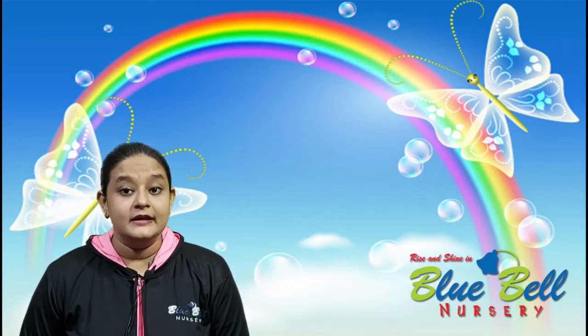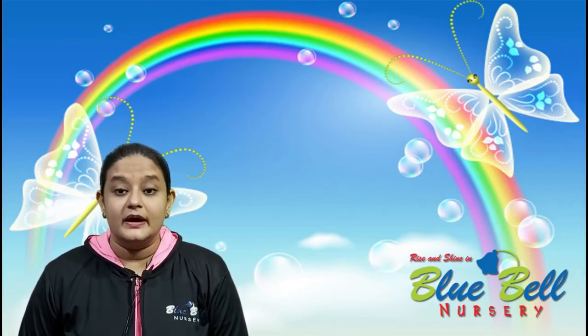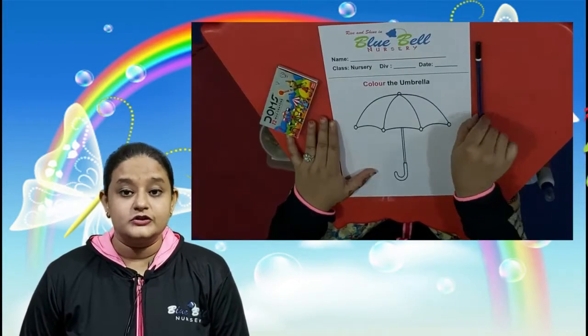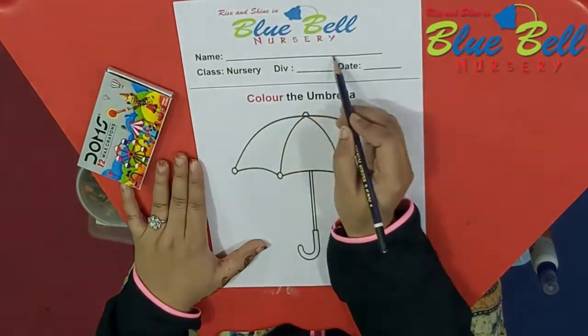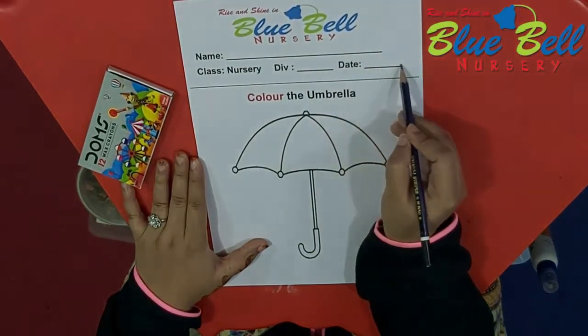We are going to do coloring in an umbrella. Parents, I request you all to kindly give the worksheet of umbrella and the crayon box to the children. Parents, you need to write the name of your child on top, then the division and the date.